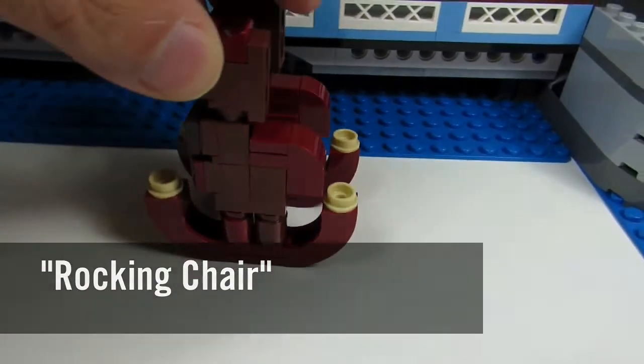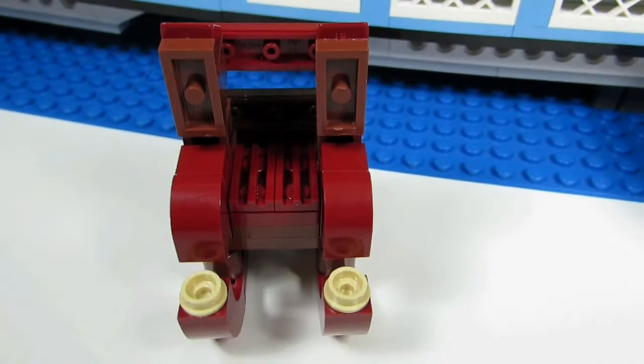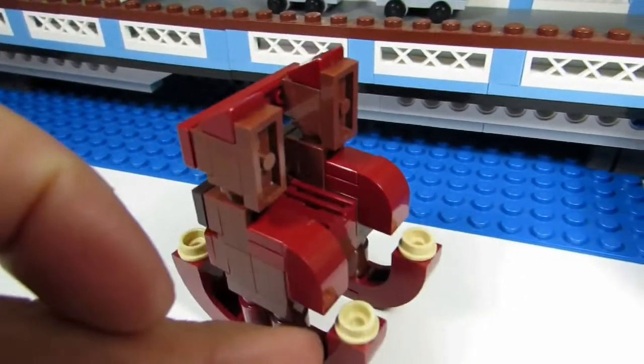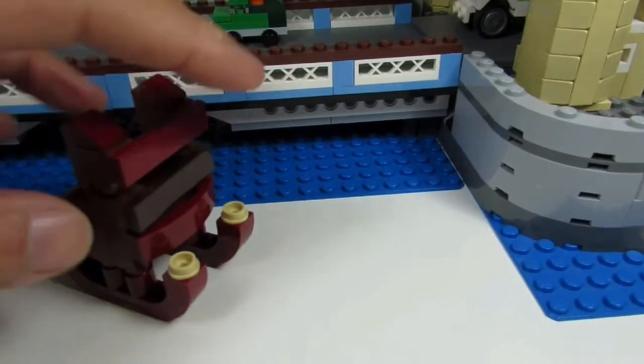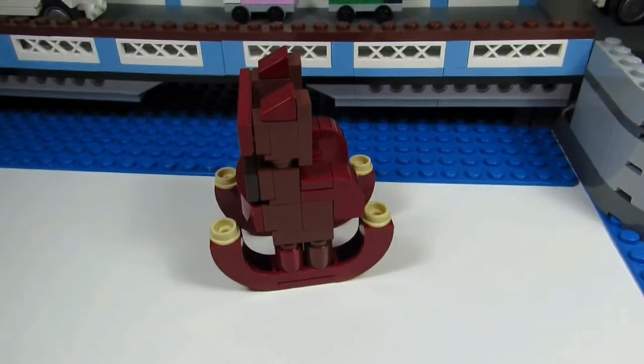It's supposed to rock like that, and as you can see it's wooden — stained dark red. This is where the person sits. This is how it looks from the back. We have some wooden panels there. And that's it.